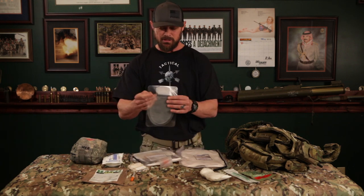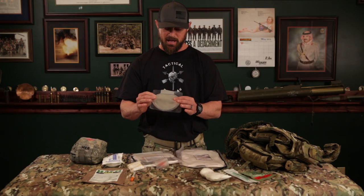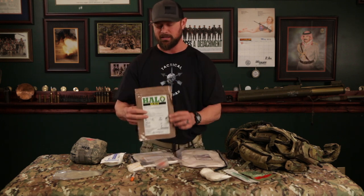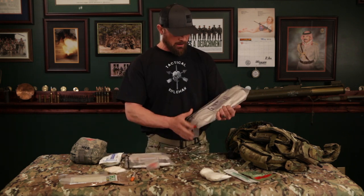In the front, behind the logo, is an inventory sheet and a halo chest seal. For those who don't know — if you get a through-and-through bullet wound, you patch the exit and the entrance to prevent a tension pneumothorax or other complications from a bullet wound. This thing is sticky; it works on bloody, wet, or sandy skin. Open it up and slap it on a bullet wound.